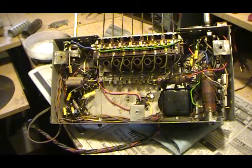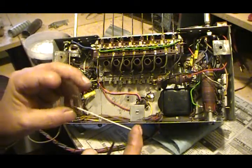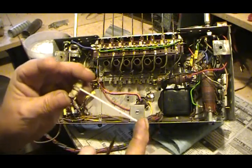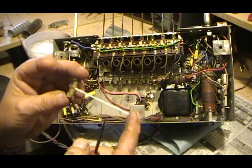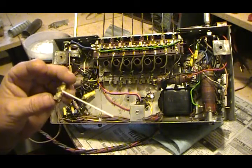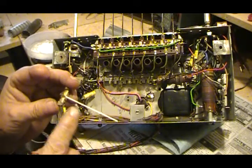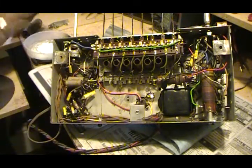I went ahead and painted the pointer — it was pretty dull, almost no paint left on it. So I went ahead and painted it. I was completely out of white paint; I thought I still had some. This is kind of a little bit off-white, but I think it'll be just fine. This should show up just fine without any problems.